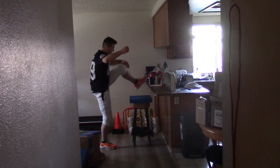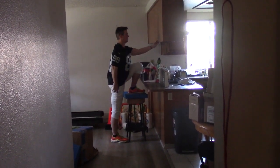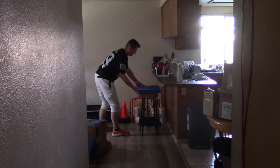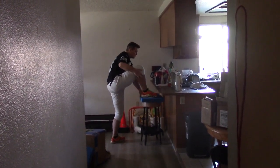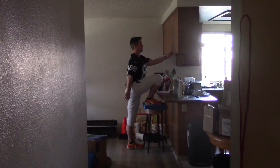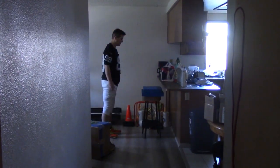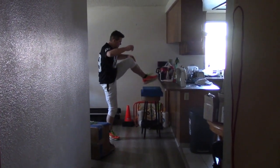I raised an inch and a half right here — this is when I was progressing on my range of motion increase. I'm showing you from both sides, left foot and right foot.